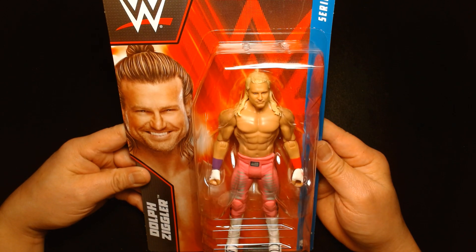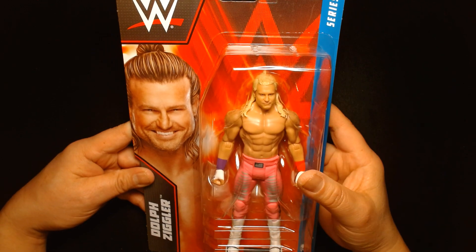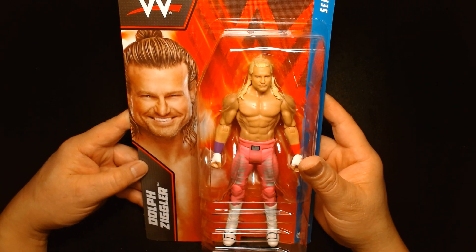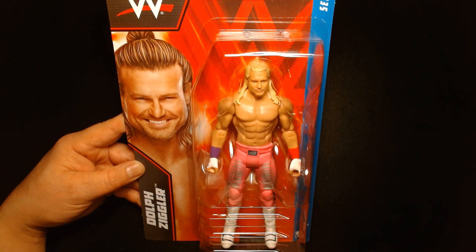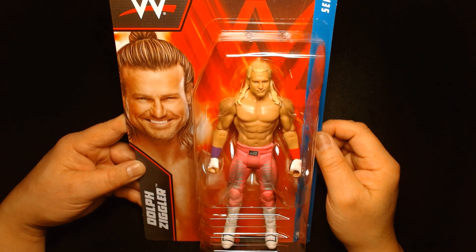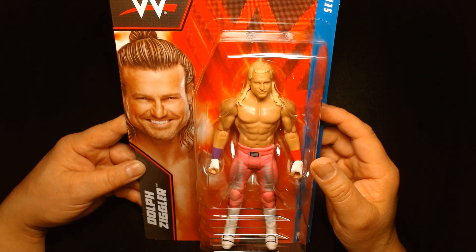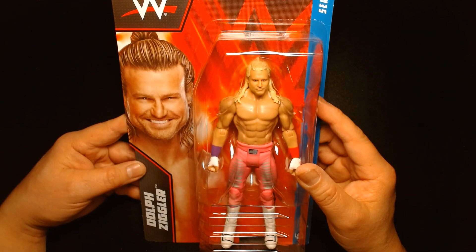Dolph Ziggler was unfortunately let go from the company some months ago. Speculation is that he's going to appear on AEW at some point in the near future — there's already been some photos of him backstage, so it's just a matter of time before Nick Nemeth joins his brother Ryan Nemeth in All Elite Wrestling.